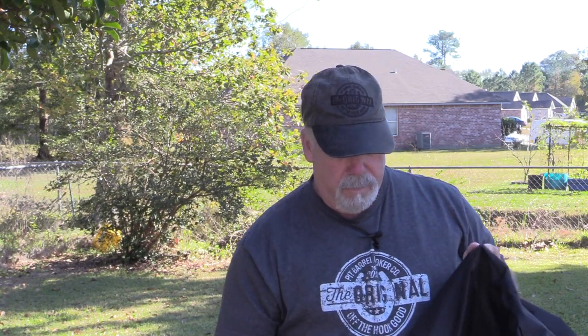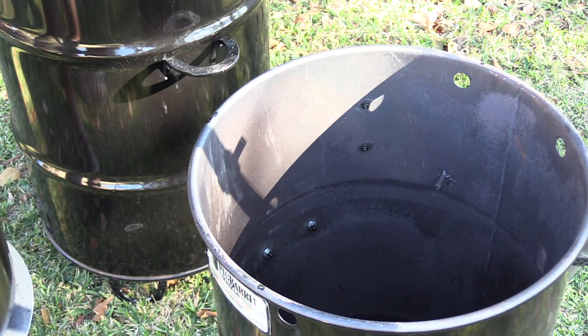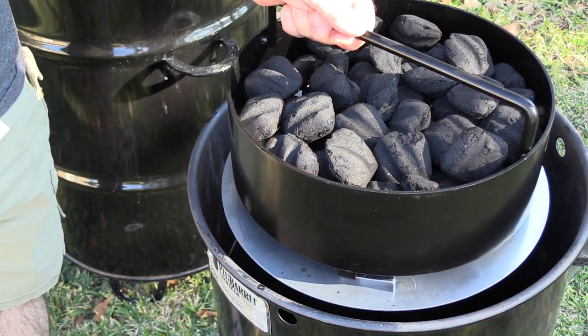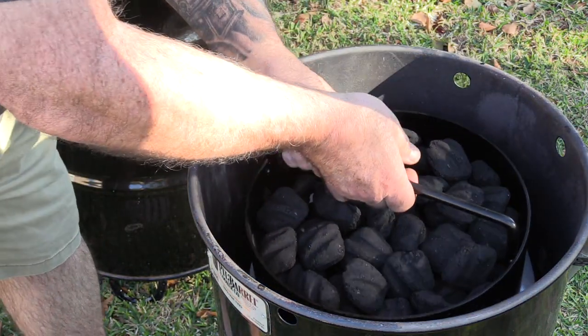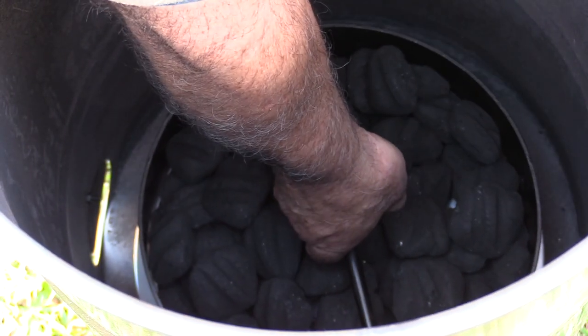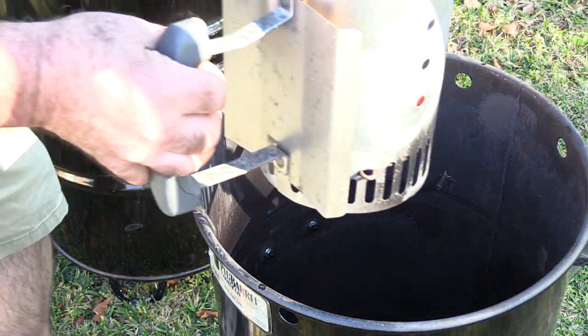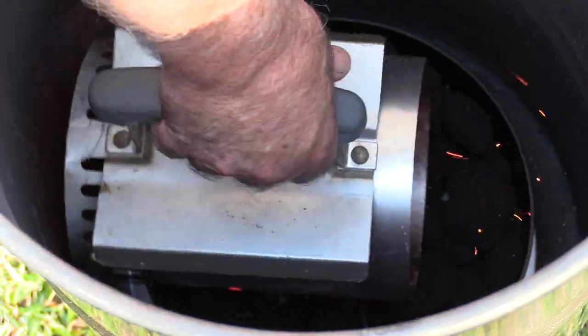I've got covers for both pits. I won't be firing up the full-size today — I'm just doing that one chicken, so the Junior is perfect for that. Just like on the full-size Pit Barrel Cooker, you want to almost fill the charcoal to the top, but not quite, because you want to finish it with some lit charcoal. You want to put your rebar in — the Pit Barrel Cooker is designed to always run with the rebar in place as part of its ventilation system.